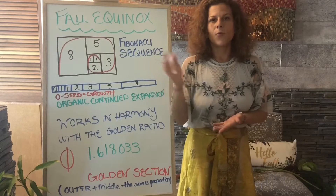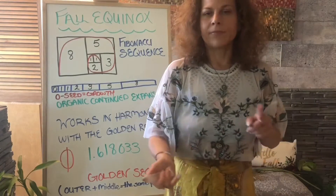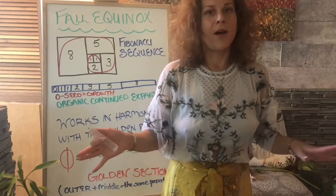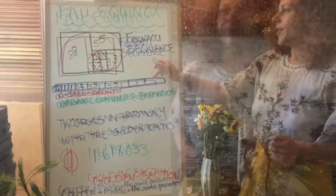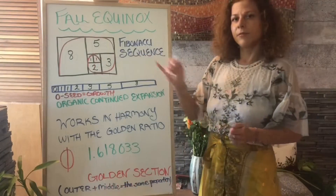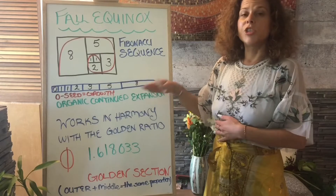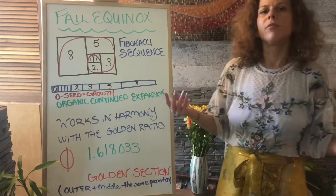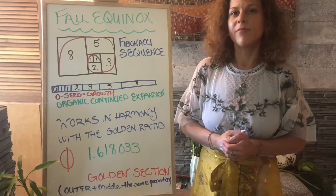Hello, welcome everyone to the fall equinox special. Today we've got the Fibonacci sequence, which is related to five as well as the pine cone and the pineal gland. The Fibonacci sequence is how we go from zero to a seed and achieve organic growth, organic expansion. In fall we're also connecting to color and to food — yummy vegetables and all the colors of the rainbow.